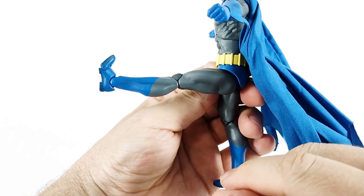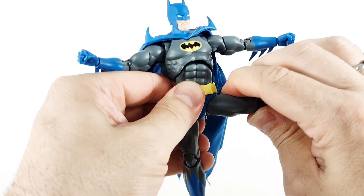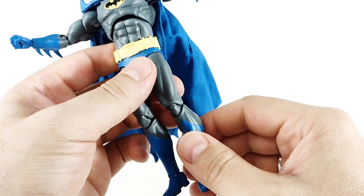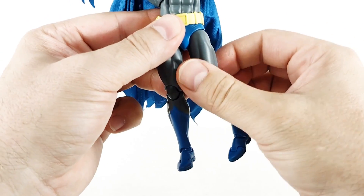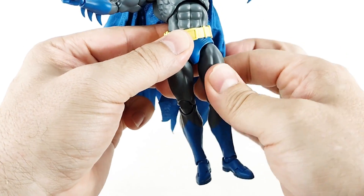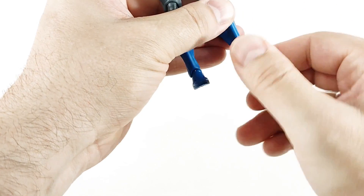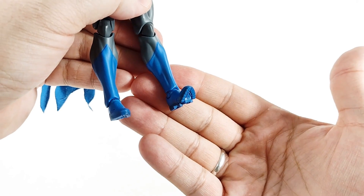The legs will come forward to 90, and if you turn them you can get them up higher than 90. Legs will come out to the side fairly well, just under 90. They'll go back. There is a drop-down hip right there — no thigh cut, but there is a hidden hip joint and you get a lot of travel out of that joint. Double-jointed knees. No boot swivel, but the ankles do swivel. Ankles will rock back and forward. You have a forward-facing pin for rocker and toe articulation.